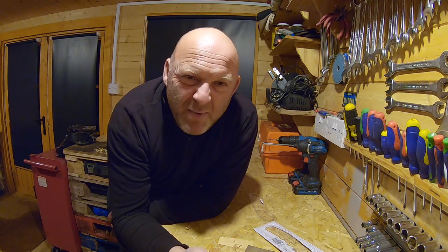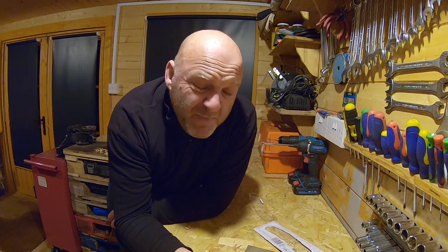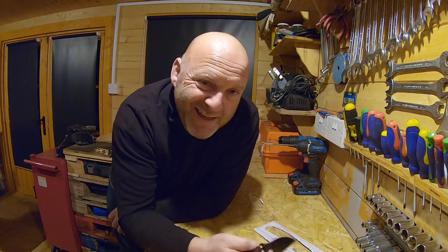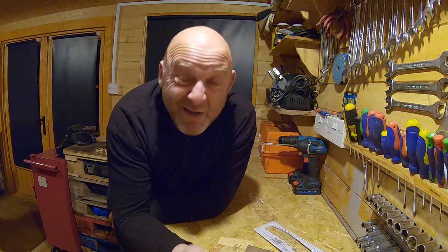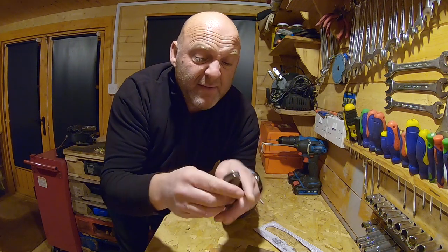I've never really been one to carry knives with me or anything like that, but I find that more and more I'm always searching around for a knife to open boxes — loads of boxes that I get — and obviously when I'm out on the bike or doing stuff. So that's why I thought I'd get this.